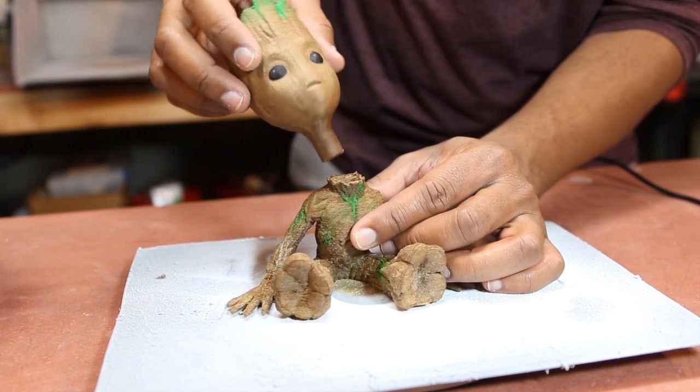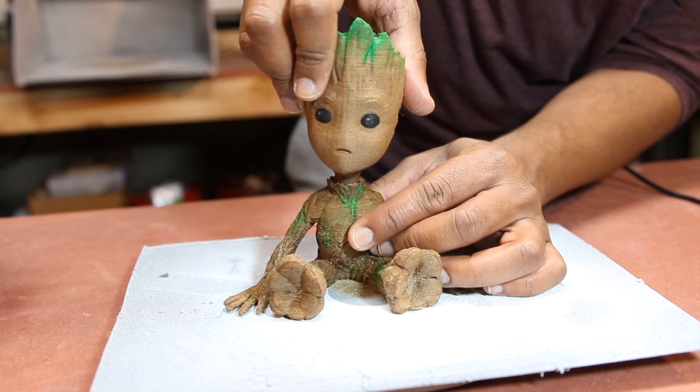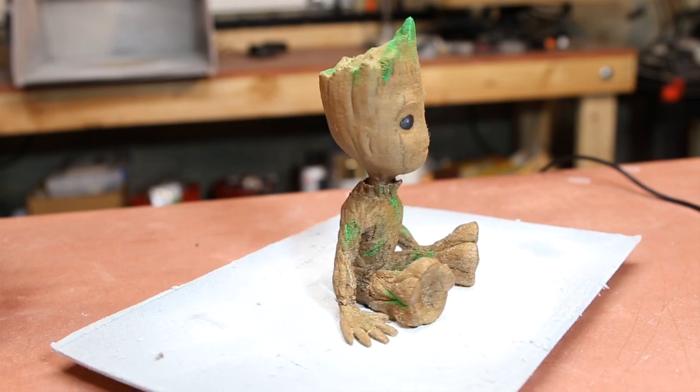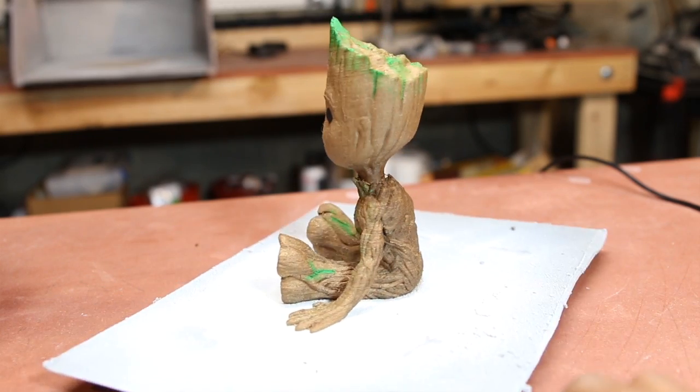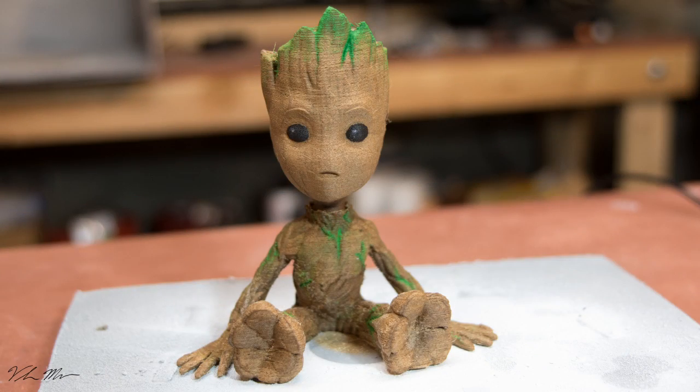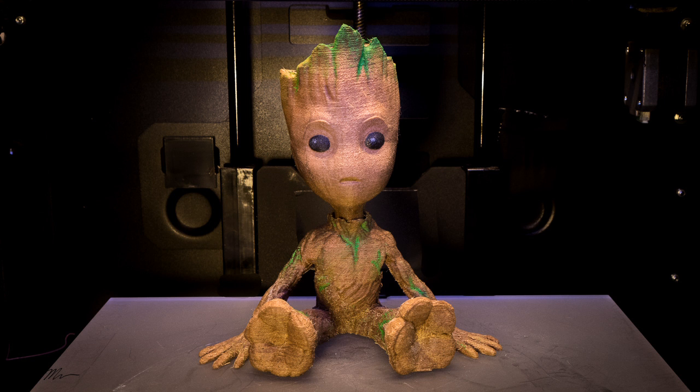Once you print the head, you just break it off from the base and attach it to the body — it's got a pretty snug fit. I'm really happy with the way this came out. Let me know what you guys think, or if you have any questions just leave them in the comments below, and don't forget to like and subscribe for more videos like this.